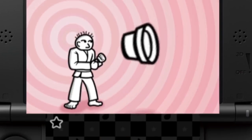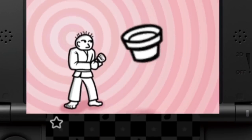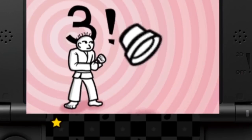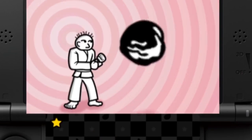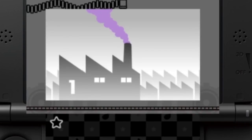The short version goes like this: all the Rhythm Heaven games have always been good, in my opinion, and this newest installment is no exception. Regardless of the excessive amount of recycled minigames and a couple of strange and unnecessary changes, this is a must-buy for anyone looking for a good rhythm game on the go, especially with its quirky writing and accessible control scheme.